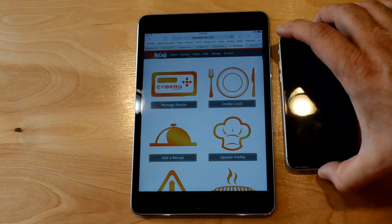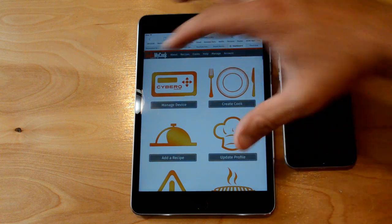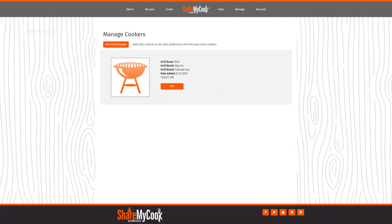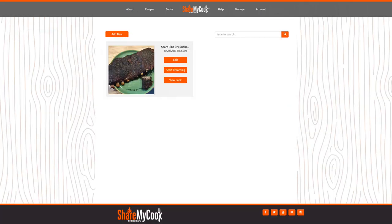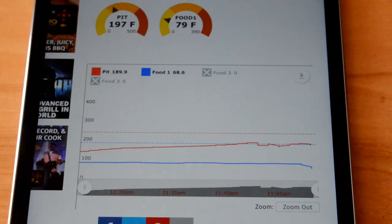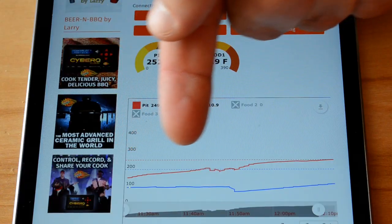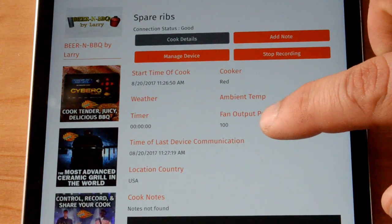Using an iPad — I'm using an iPad in this example because it's got a bigger screen — you open up a web browser and punch in ShareMyCook.com. After you've registered and signed up, you've got to register your grill and create a cook, as they call it, and set that all up. Once it's going, it looks pretty good. You can start seeing within minutes the charting going on, where it will chart the food and pit probe temperatures, and you can watch it slowly creep up over time towards my 250-degree goal. The fan was running at 100% for a very long time to get this thing heated up. When it got to about 250, it tapered off and slowed down like it should.